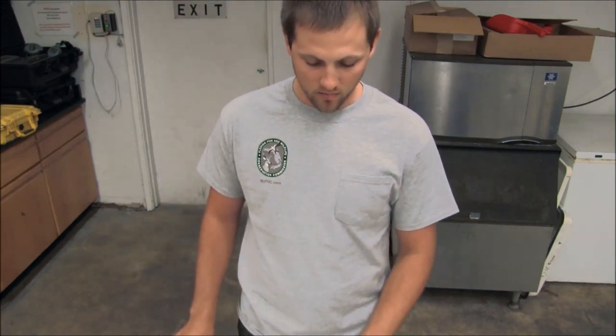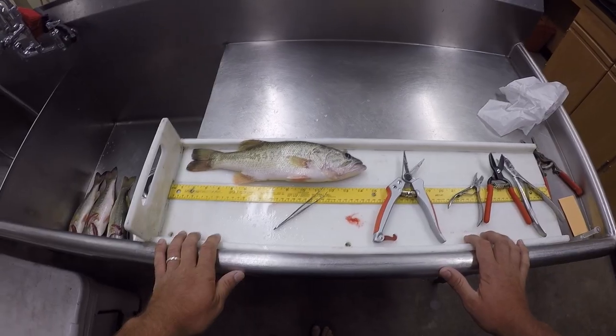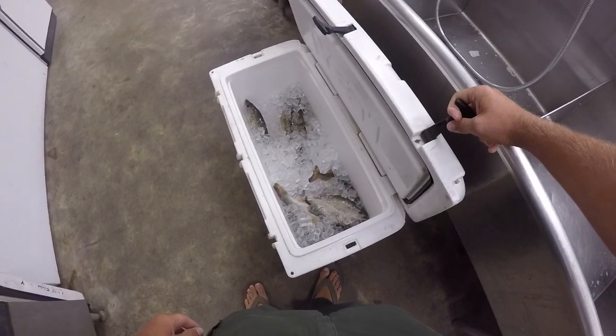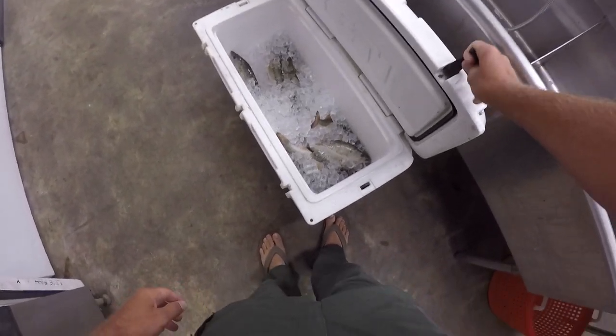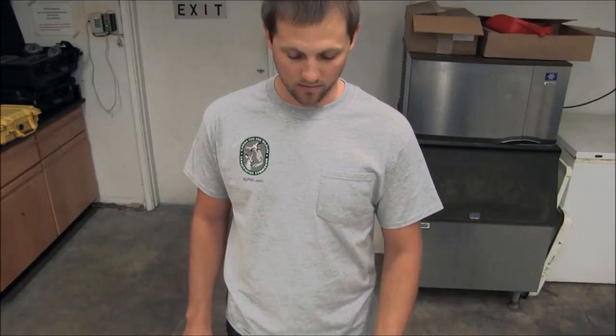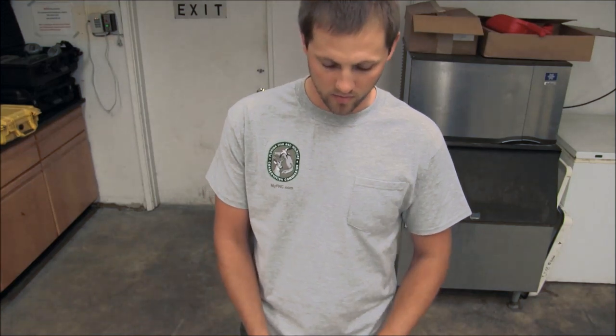A quick helpful hint: when you're planning on doing this, you really want to make sure ideally that your fish are fairly fresh and on hard ice and really chilled well. It'll keep everything fairly clean and it won't make quite as much of a mess when you're trying to do this.